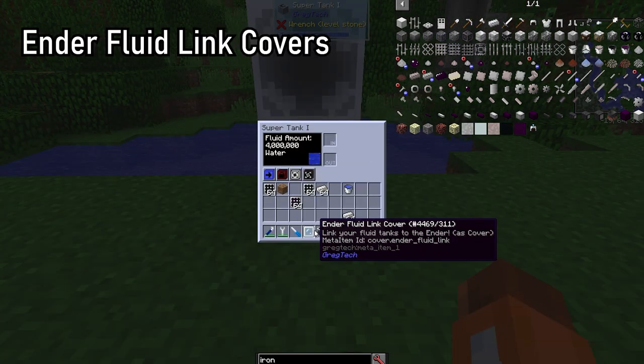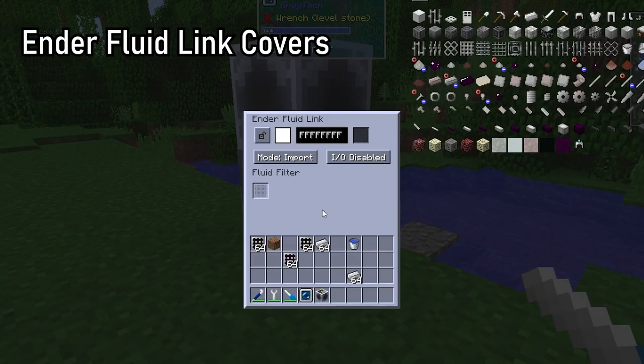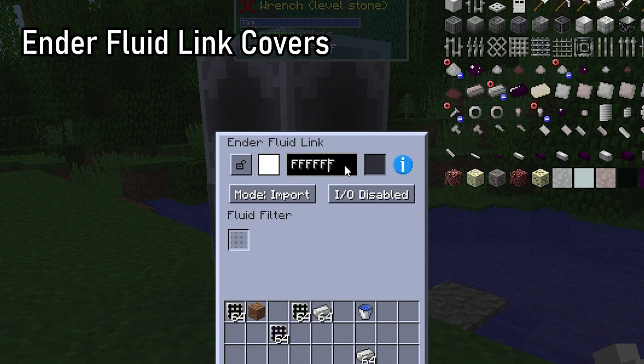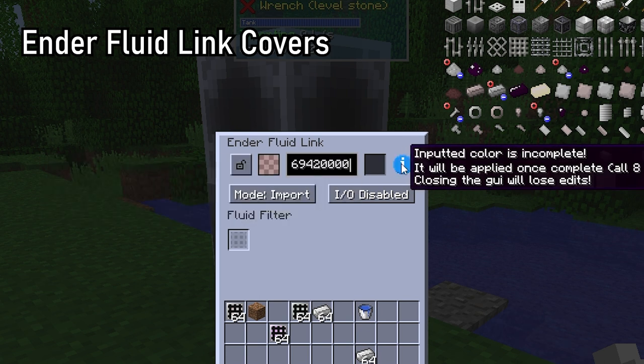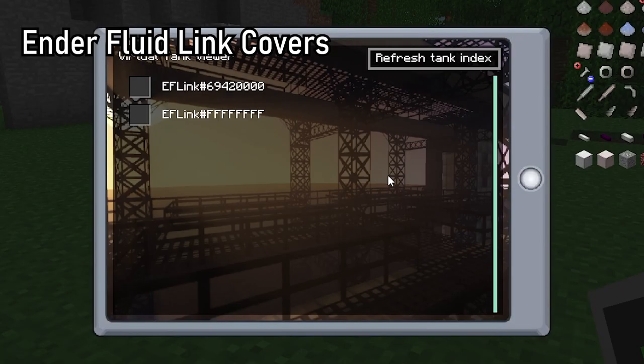Ender fluid link covers are GregTech's Ender tanks. Each cover sends their fluids through a frequency defined by an 8-digit hex code — 0 to 9, then A to F for each digit — giving you 4 billion channels to work with. Ender fluid link covers work as long as the chunk is loaded, regardless of distance or dimension. You can check the list of Ender fluid link frequencies in the terminal.